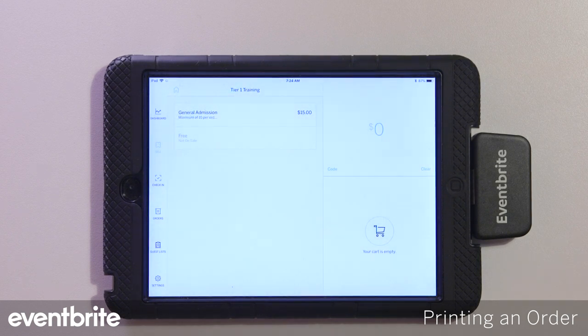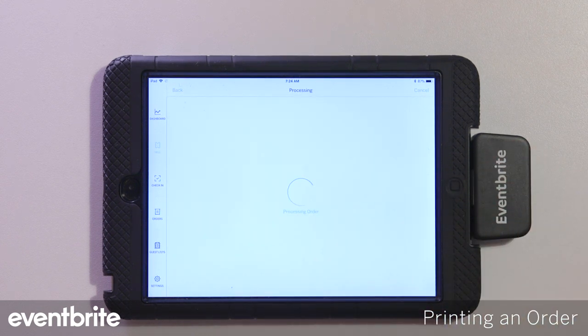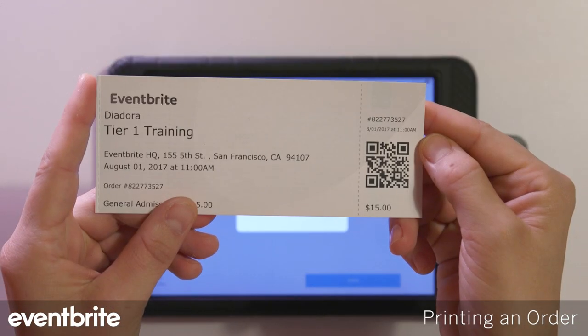Do a cash transaction, place the order, and wait for the ticket to print. And there you have your printed ticket.